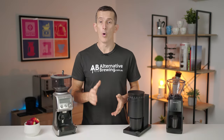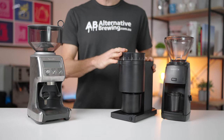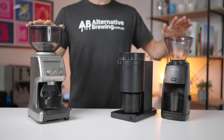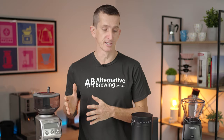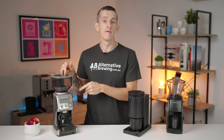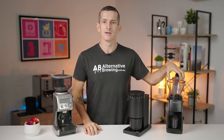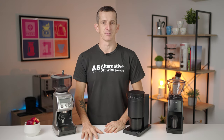Hi everyone, what's up? Josh here and today we're going to be checking out the three cheapest automatic home espresso grinders on the market: the Fellow Opus, the Breville Smart Grinder Pro, and the Baratza Encore ESP. For those who just want to know which grinder I'm going to choose, it's the Fellow Opus, then the Breville Smart Grinder Pro, followed by the Encore ESP — but this is a choice based on my own preferences in style of brewing espresso.